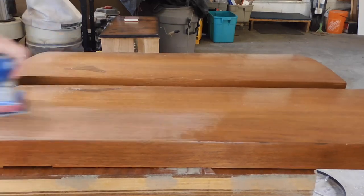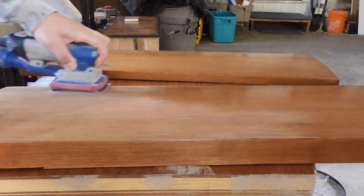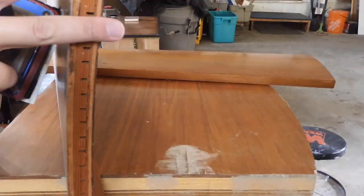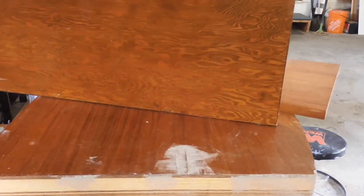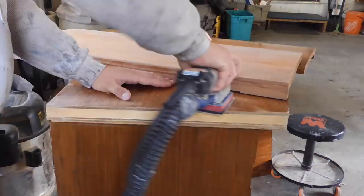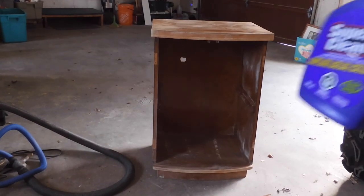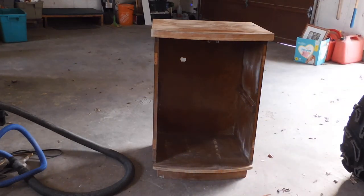After sanding this piece down, I realized the CB2 look was just not going to work. There was too much veneer damage, and the original wood finish wasn't raw enough to match the new lumber I bought. It would have looked too mismatched and out of place, so I decided to just paint everything — you'll see that later in the video. Now that the piece is sanded down, I'm going to give it a quick clean with this Super Clean degreaser and a microfiber cloth.